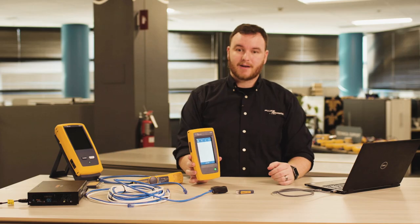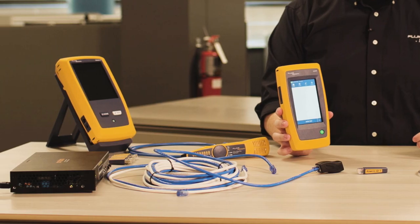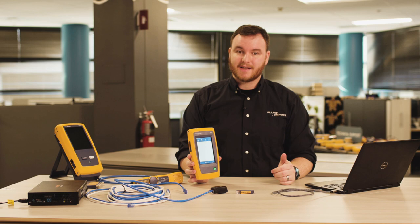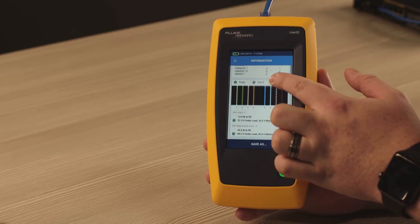The LinkiQ Cable Plus Network Tester helps you whether you're installing or troubleshooting. It provides cable testing you can trust, along with the network testing you need. It's got a gesture-based touchscreen that makes operation as easy as your mobile phone.